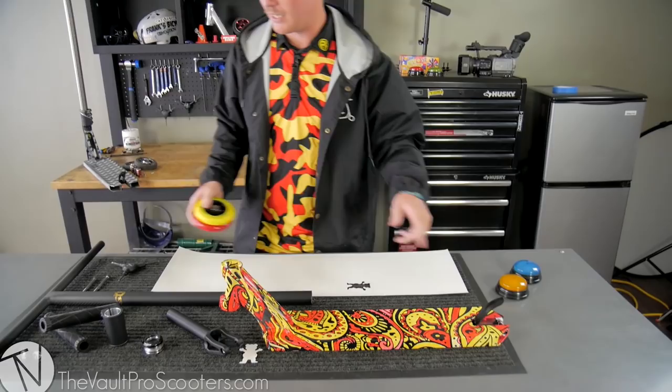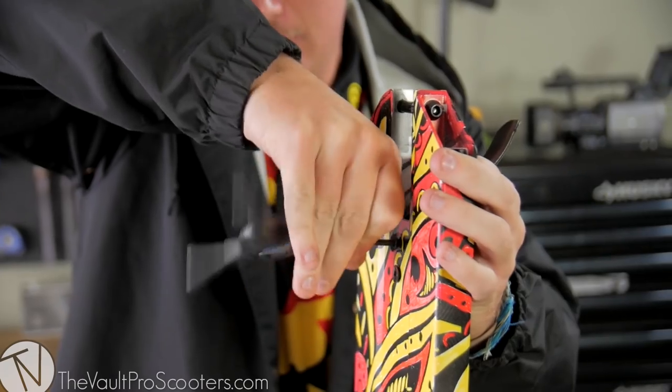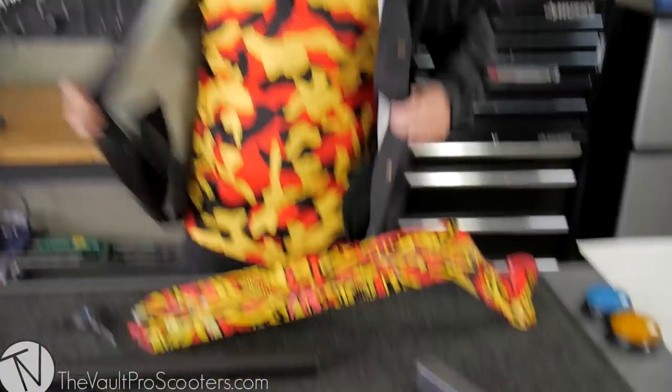I do need to change the brakes, so we're gonna get onto that before we do the grip taping. I'm gonna take the brake off and then we'll get into the gripping. Where's my brake? Cory! You brought all the parts over but didn't bring the brake. Find the brake. The brake is in route, apparently. There we go — that was stressing me out.